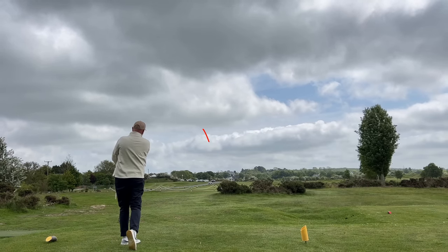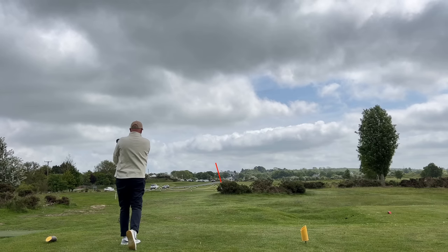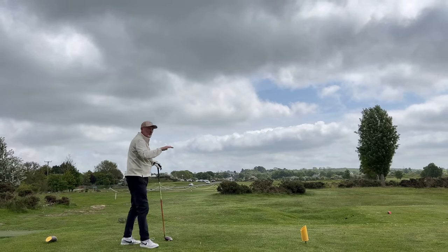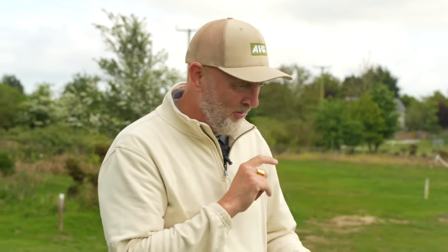That's just absolutely flown - exactly the line and shape I'd want and it's bounding down the fairway. Nine degree head, don't forget, giving a more penetrating ball flight than what I'm expecting from the Mini Driver up next. If we're basing on one drive alone, it doesn't get any better from me and I'd love to hit that one off on Friday.